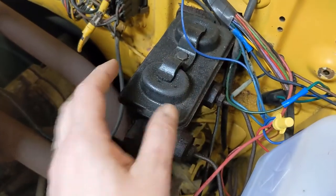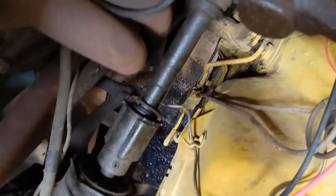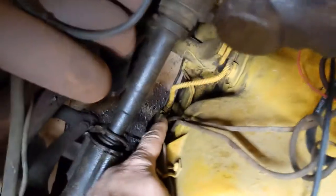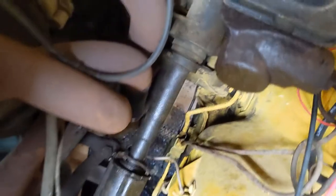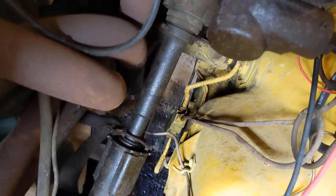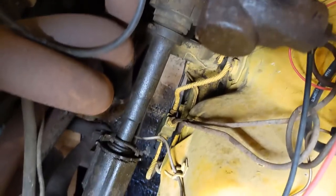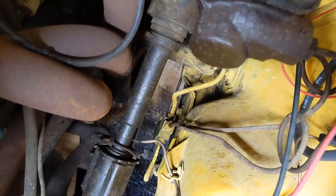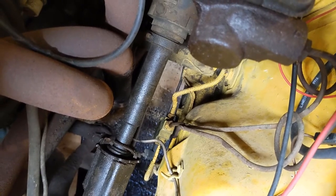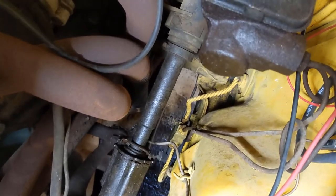So this is going to have to come out. The other thing that needs to be switched is the proportioning valve, which is way down here. The job of that proportioning valve is to effectively proportion how much pressure from the brake pedal goes to the front and rear so that it's equal and we don't lock up one while the other isn't applying a whole lot of brake.